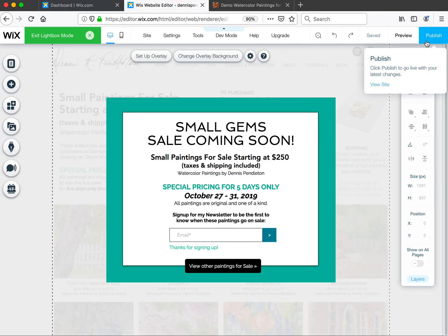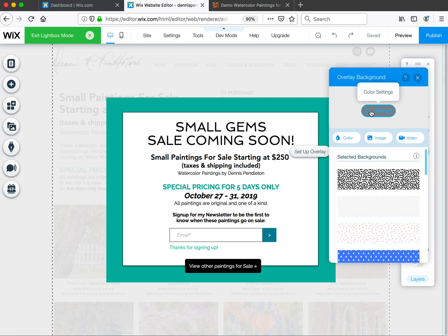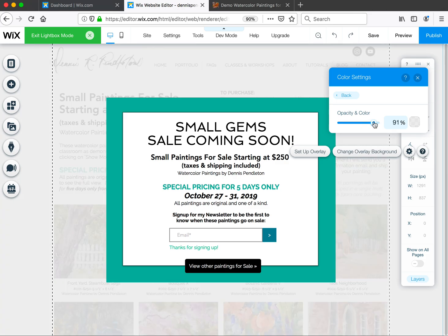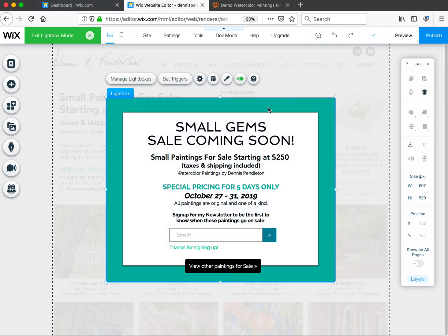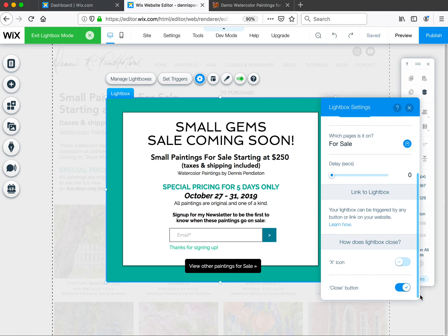Now let's say you're ready to take this pop-up off and let people purchase. There are two settings here. When you click on the background, it asks about the background overlay — you can adjust it to be more or less opaque. I like it pretty opaque so it's hard to see through, but they can see a little bit of what they're missing. When you click on the lightbox box itself, that's where you get your triggers and other options.